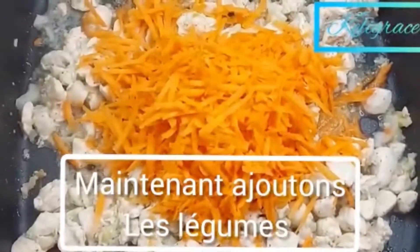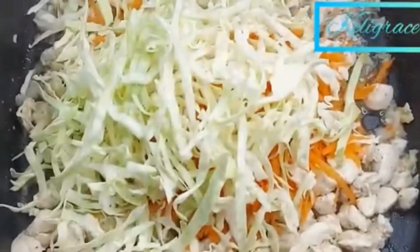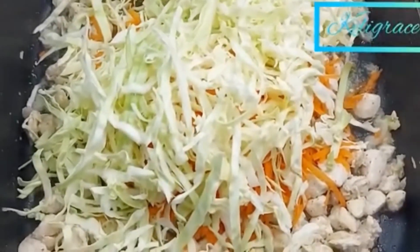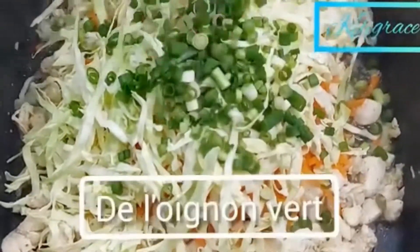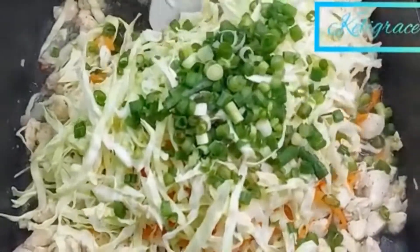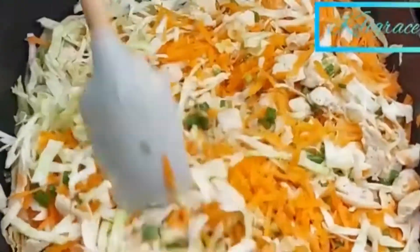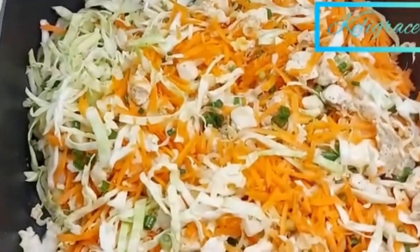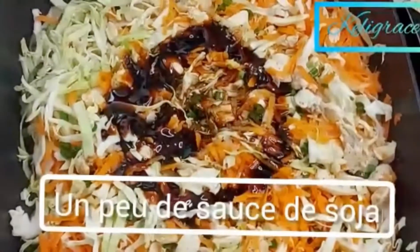Here I added the carrots and then the cabbage — all of the veggies. I also have some leftover spring onion that I added in. I have not used any salt yet because I am going to use soy sauce, which we all know has a lot of salt, so there's no need for salt. You can taste it first and add salt if you need to.